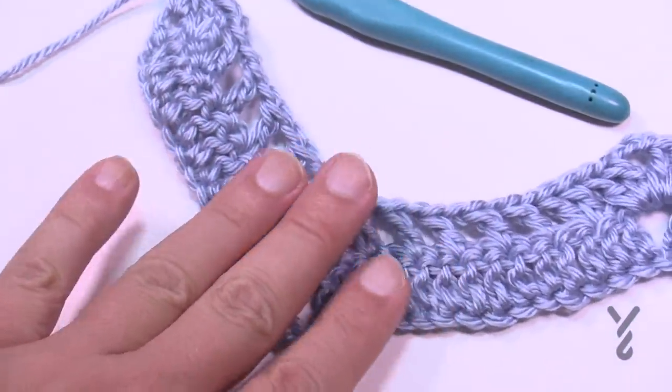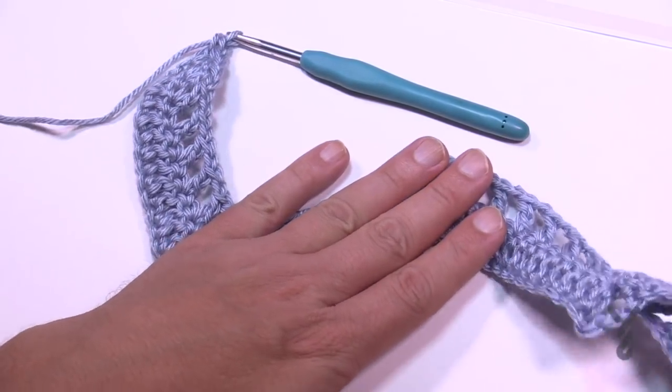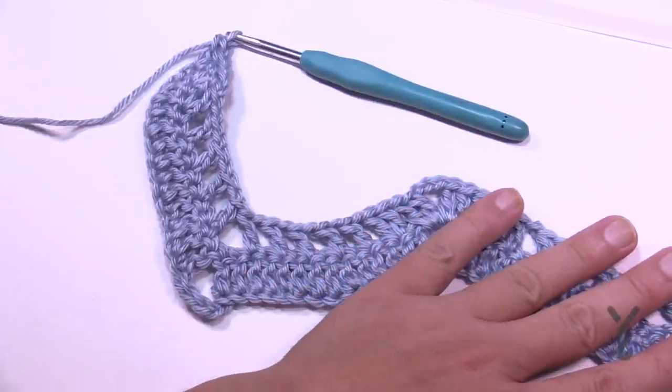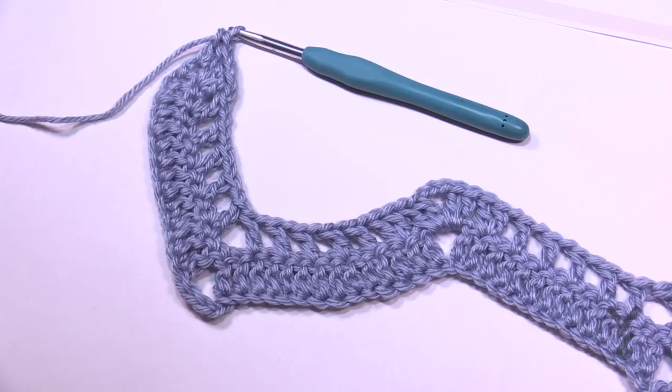When we back out, this is what we see — going up and down just like this. This completes row number one and it looks pretty awesome. Let's move on to row number two next.